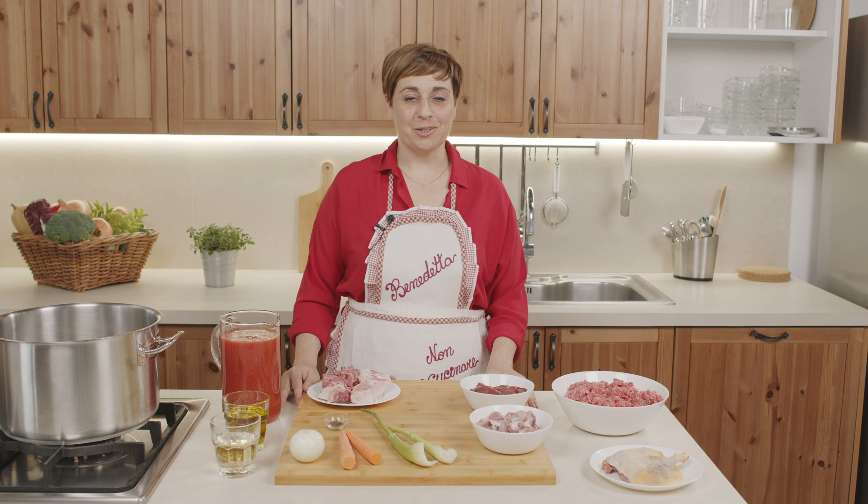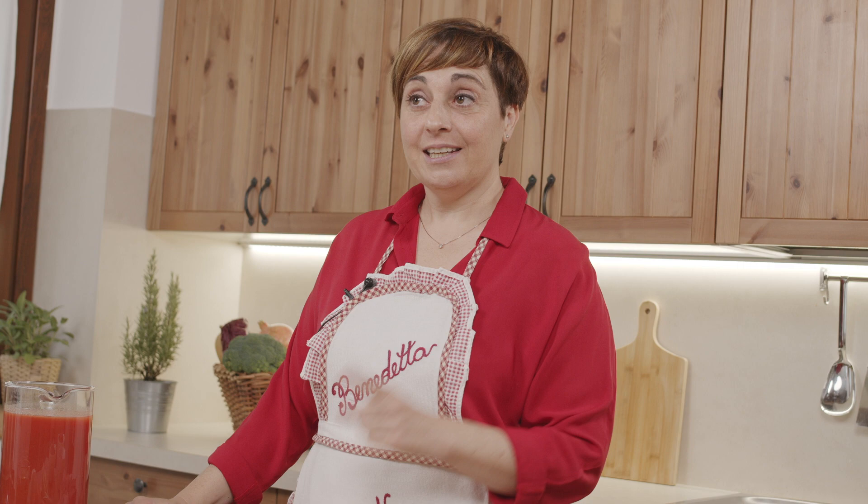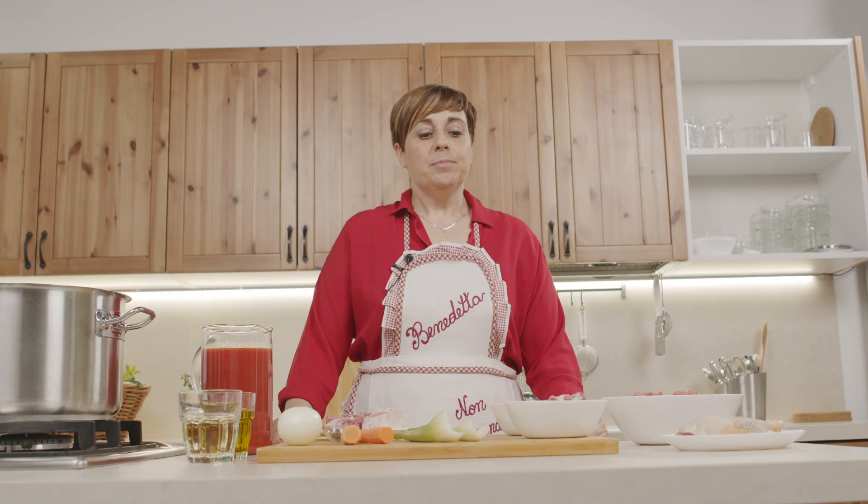Ciao a tutti, sono Benedetta Rossi, siamo ad Altidona, un paesino in provincia di Fermo, al sud delle Marche. Non avete sbagliato canale, siamo sempre su Italia Squisita e oggi vi faccio vedere la ricetta dei vincisgrassi, ricetta tipica marchigiana. Io vi farò vedere la versione della mia famiglia.